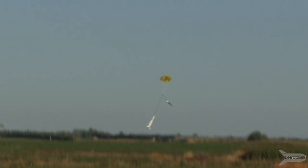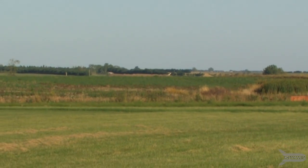Uh oh. It didn't open. Finally — oh, oh, we're good. It didn't even land it in the field.